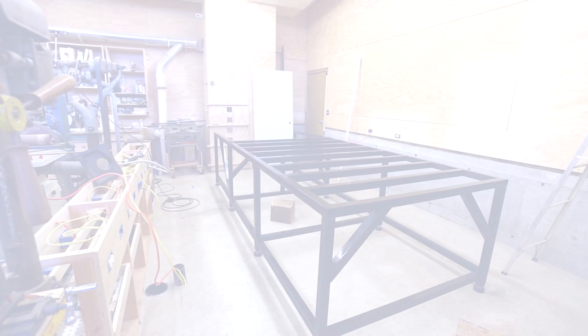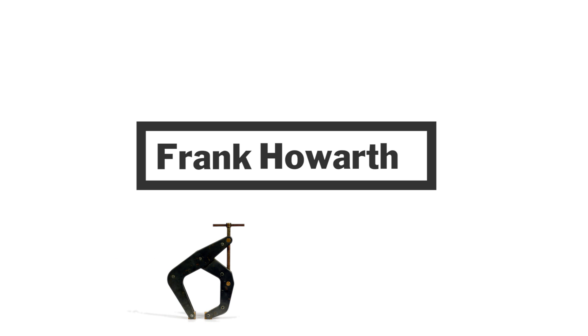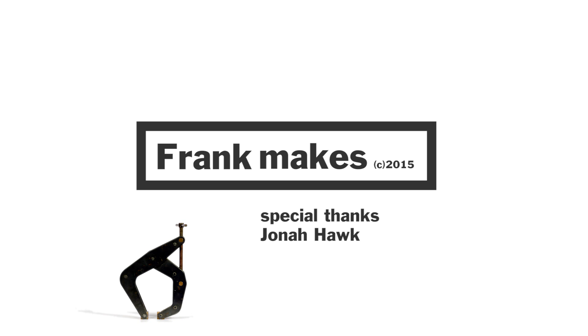The base frame is done, and then comes the hard but fun part of building the machine. Thanks for watching.